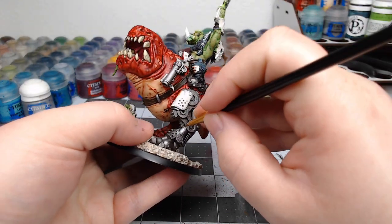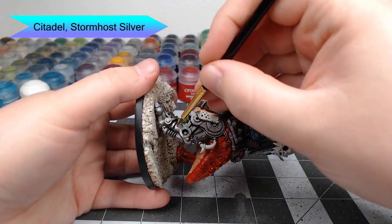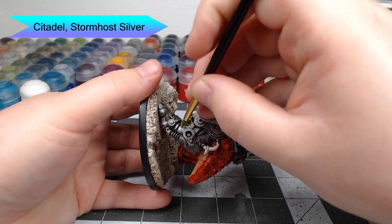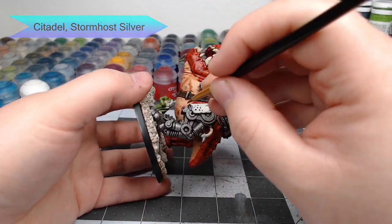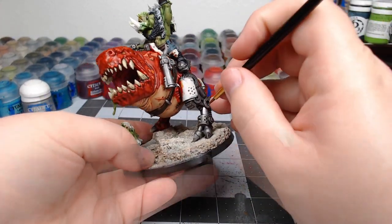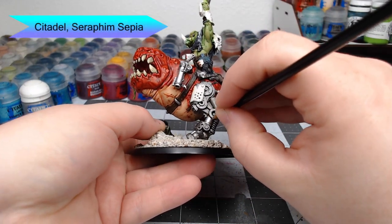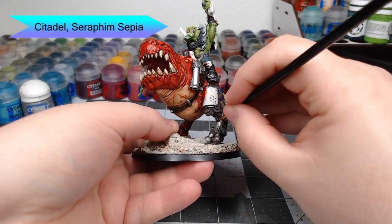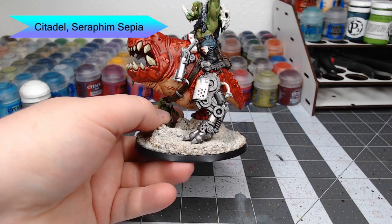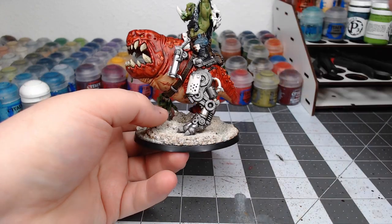Now we're going to take Stormhost Silver and just pick out a few selected pieces of the metallic parts in a different color to provide some variety. Then we're going to take Seraphim Sepia and use this as a pin wash anywhere that the bright silver panels make contact with a panel that's in another color — this gives the appearance of oil at the intersection points between those panels.